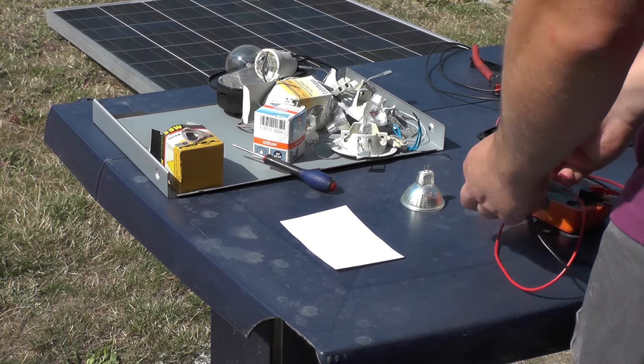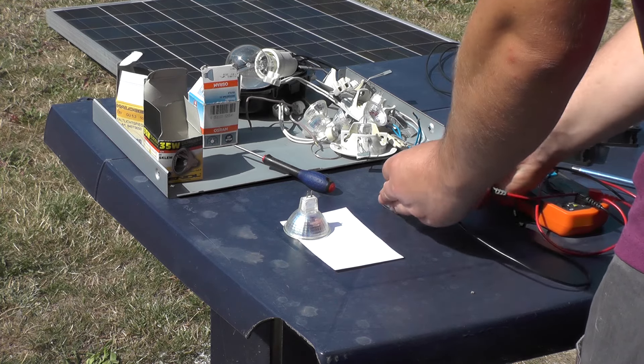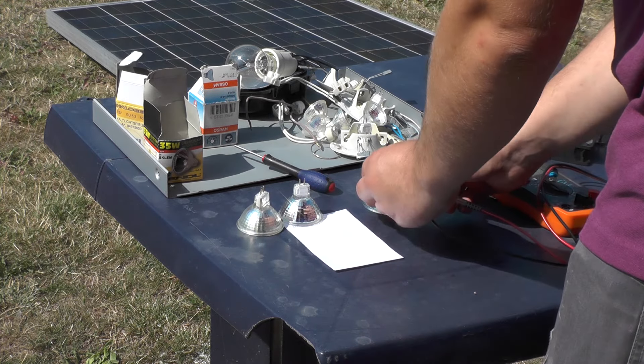Now I am going to check each light bulb to see if it is working or not, and I am going to measure the resistance of each light bulb.